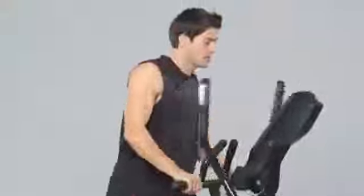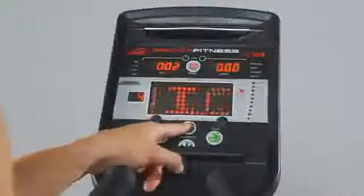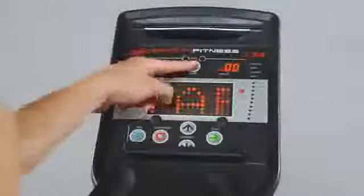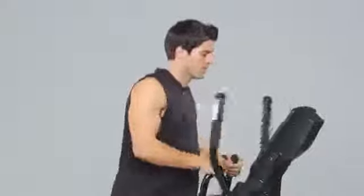The CE 7.4 includes Smooth's exclusive MySmooth Virtual Fitness Trainer technology. The MySmooth Virtual Fitness Trainer can help you achieve your fitness goals faster by tracking your workout progress, creating custom workout plans, and offering tips and advice to help keep you motivated.